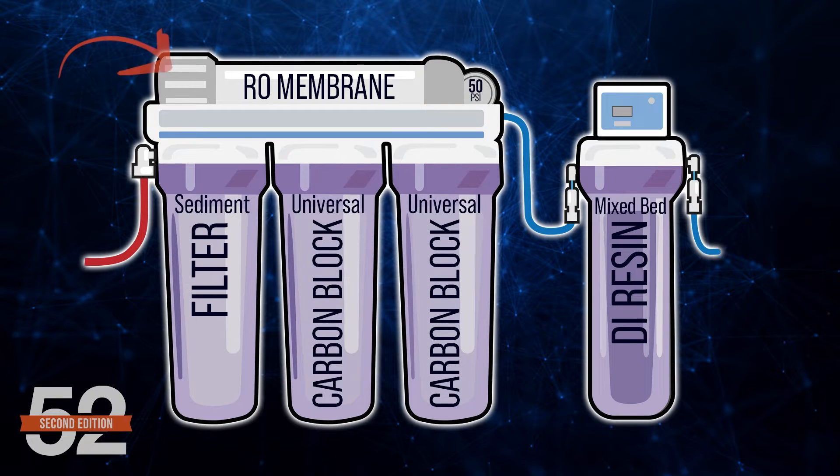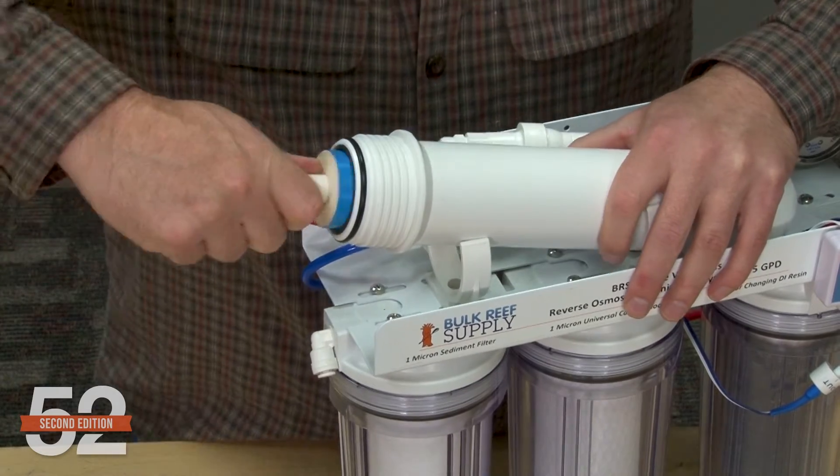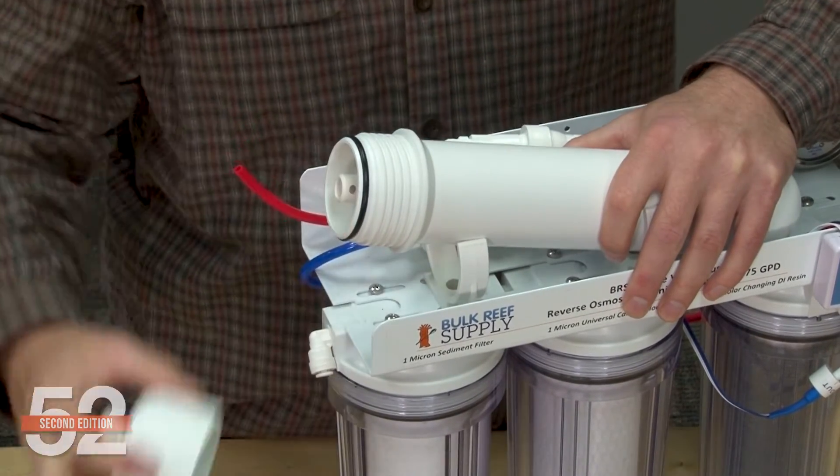I'm going to explain the four filter types in order of importance. The first is the main filter, the reverse osmosis membrane in the white canister up top. The rule of thumb is to use a single 75-gallon-per-day DuPont FilmTech, formerly Dow, membrane. That's because 75 gallons per day is enough for most reefers' needs. Under ideal conditions, the DuPont 75-gallon-per-day has the highest rejection rates, up to 99%.